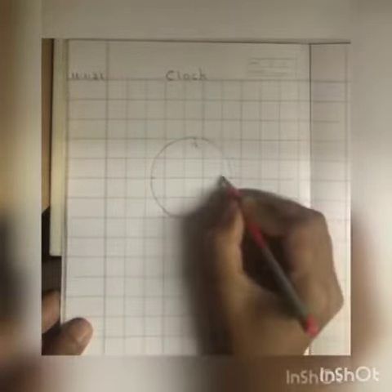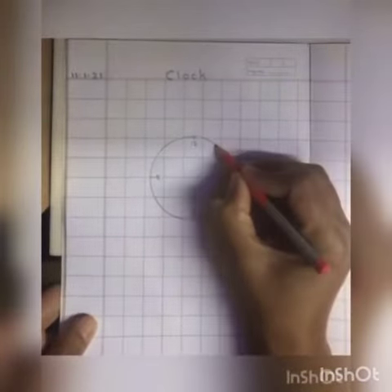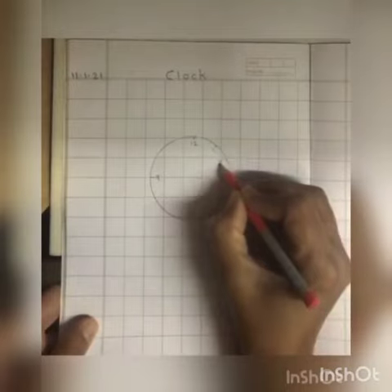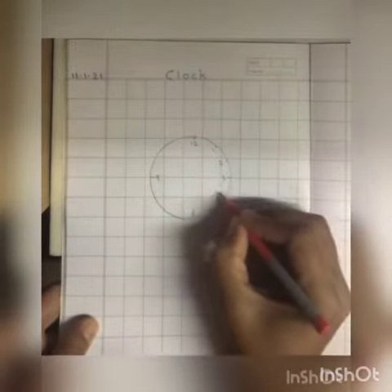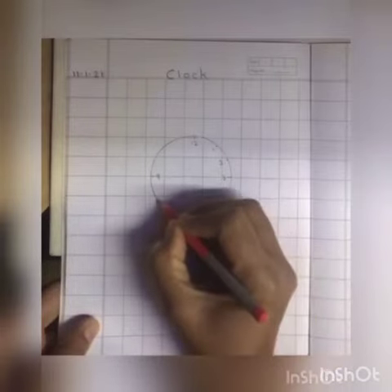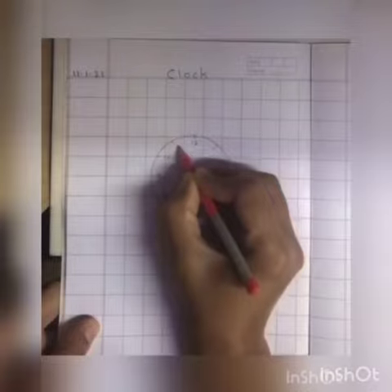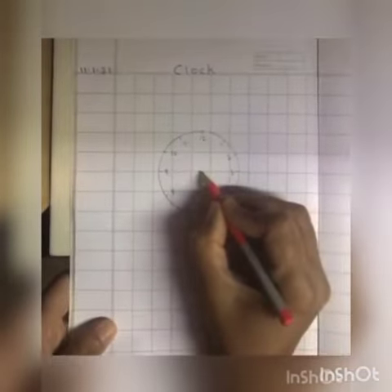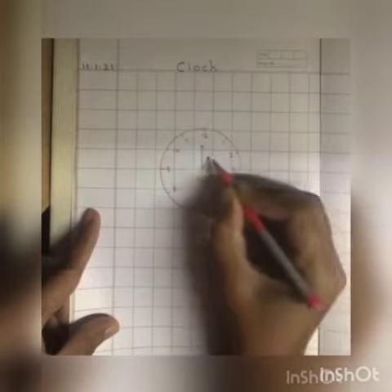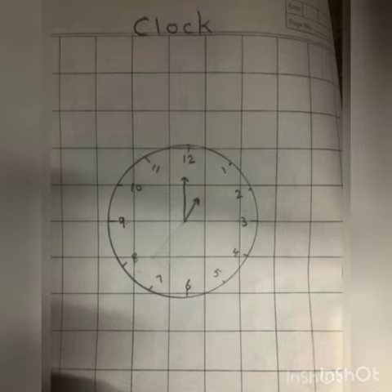First write 12 here, then 3 here, then number 6, and here number 9. Now we will make small pointers: one, two, three, four, five, six, seven, eight, nine, ten, eleven. Okay, now mark the center.